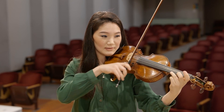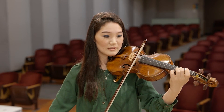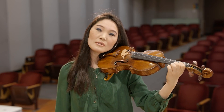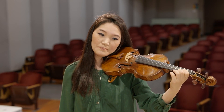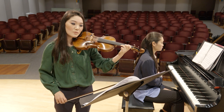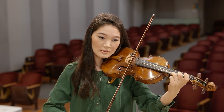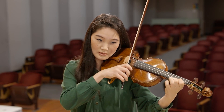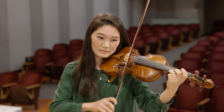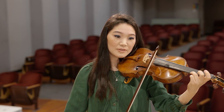Say we're trying to tune this double stop passage. The way I would approach tuning these double stops is first to identify open strings that we can check individual notes in these double stops. For example, this A in the C natural-A double stop — we can check it with the open A.